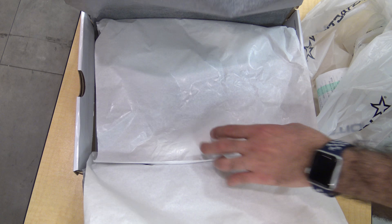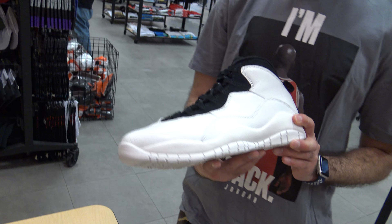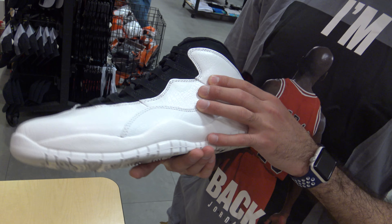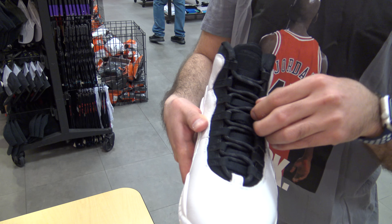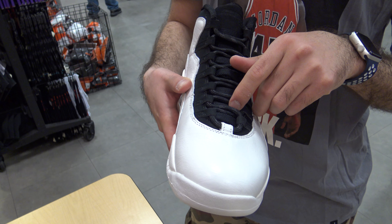So let's get into the shoes, man. You got the shoes right here. They feature all white leather, as you can see. It's this soft leather in white. The midsole is in white, and the laces are in black with just white lining.